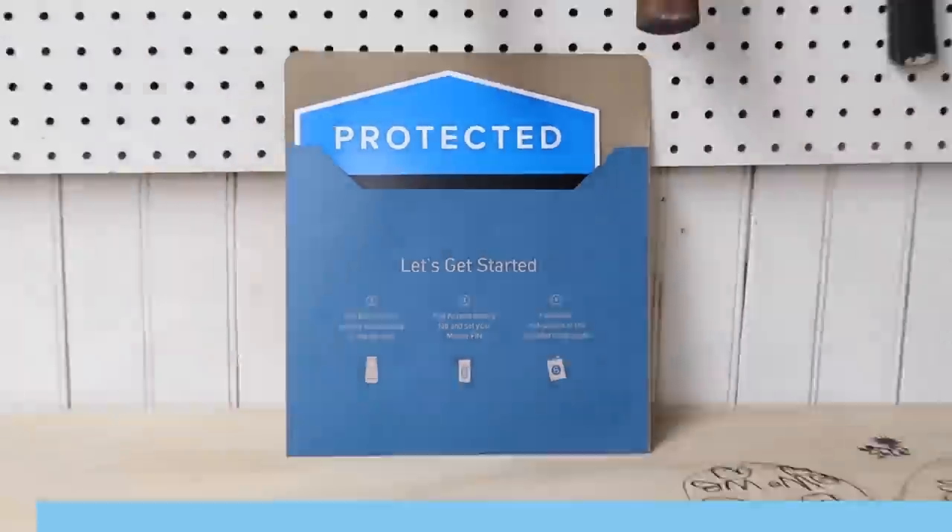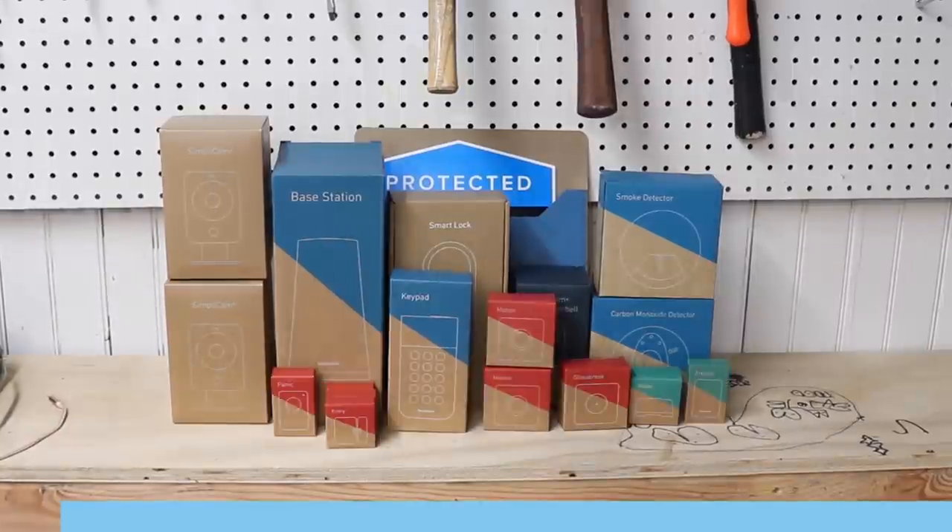So before we get started, a quick word from this week's sponsor, SimpliSafe. SimpliSafe is a super cool security system that's really affordable and easy to set up all by yourself.